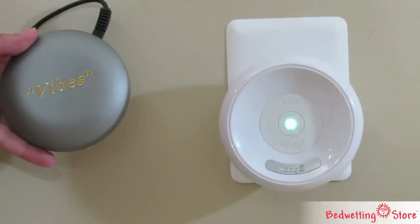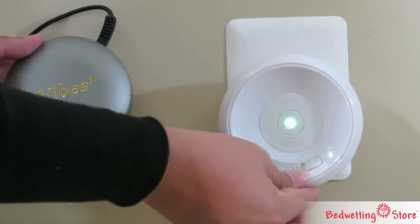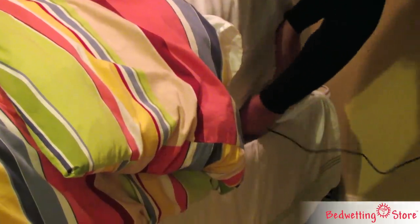For sound sleepers, a vibratory cushion can be purchased separately and attached to the alarm. It will trigger at the same time as the receiver sound and can be placed under a mattress up to nine feet from the receiver.